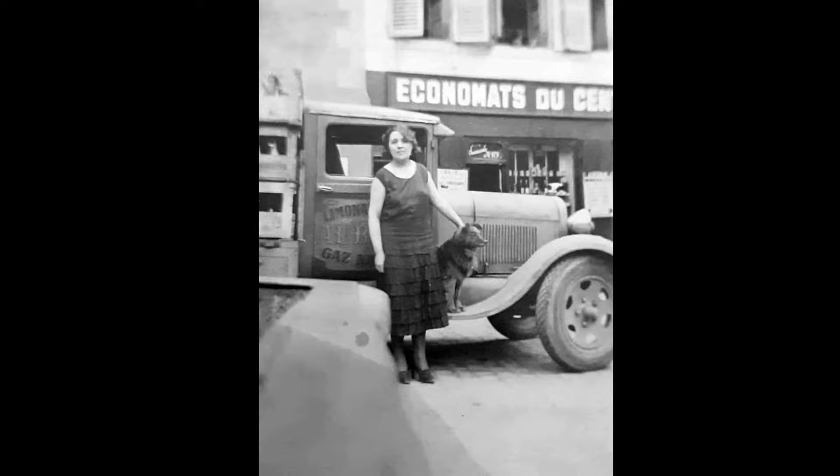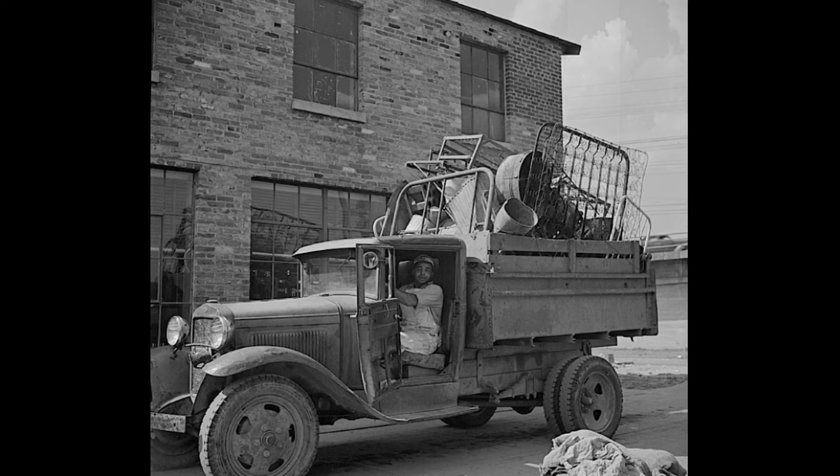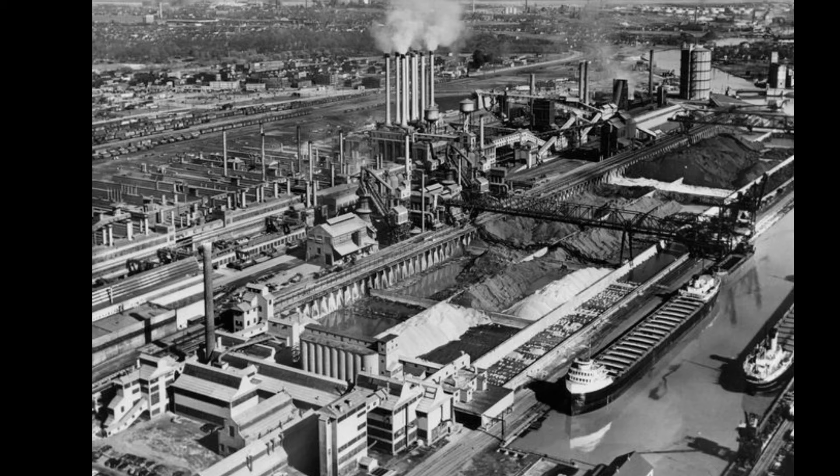Hi and welcome to the page. I'm Ken Smith and today this video is all about the Ford Model AA truck. There's lots of information out there about Model A cars and even Model A pickups and lots of information about the plants they were being assembled at, but there's really hardly much information out there about the Model AA truck.